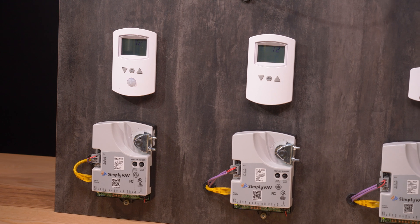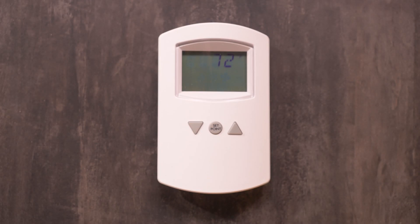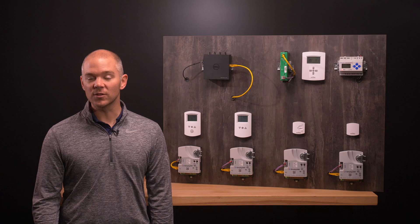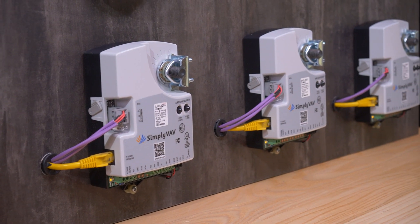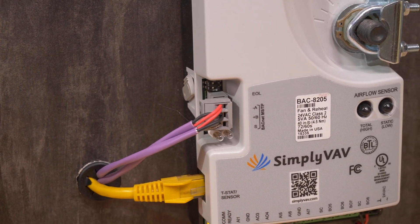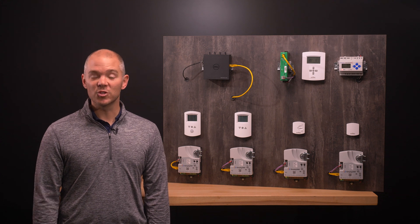No special programming skills or software tools are required. All options can be set by using an STE8001 sensor, which can be installed as a permanent room sensor or temporarily connected as a technician's service tool. All Simply VAV models are pre-programmed for specific applications and are ready to connect to a BACnet MSTP network. Let's look at our different models and what applications each model should be used for.